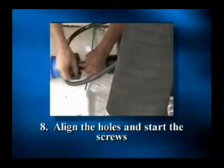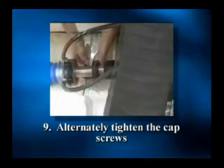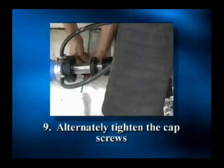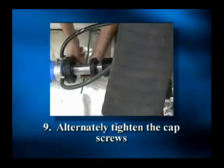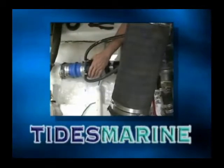Align the holes and start the screws. To finish up, alternately tighten the cap screws in a criss-cross pattern, pressing the lip seal into the opening. The seal is seated properly when the cap and housing touch.